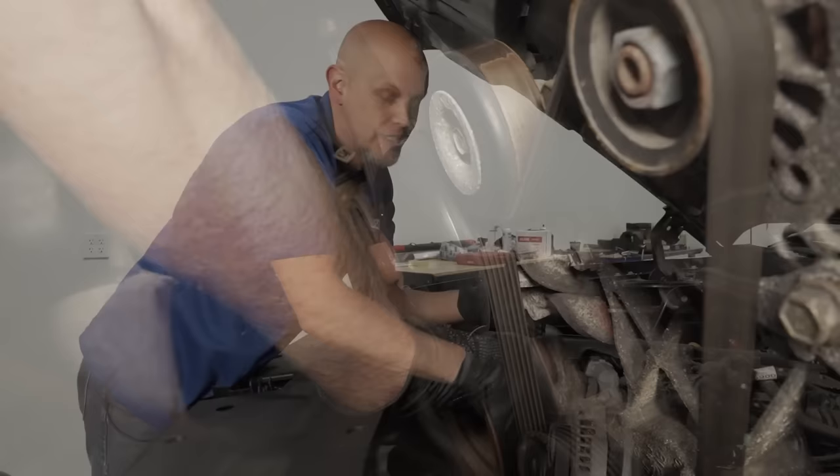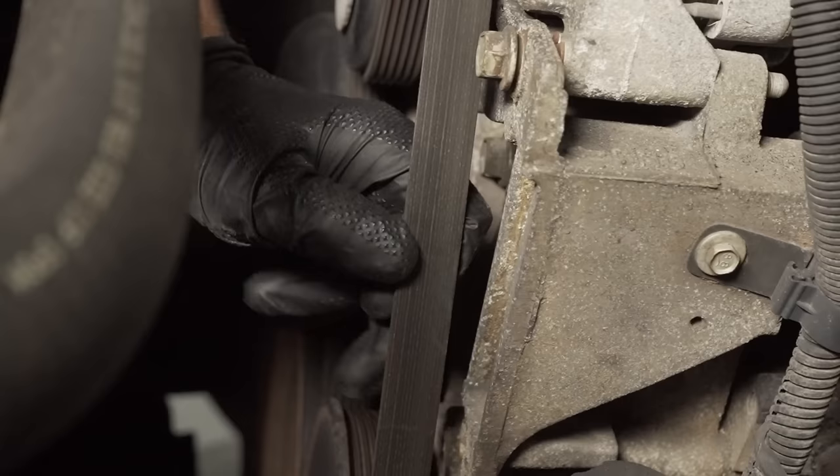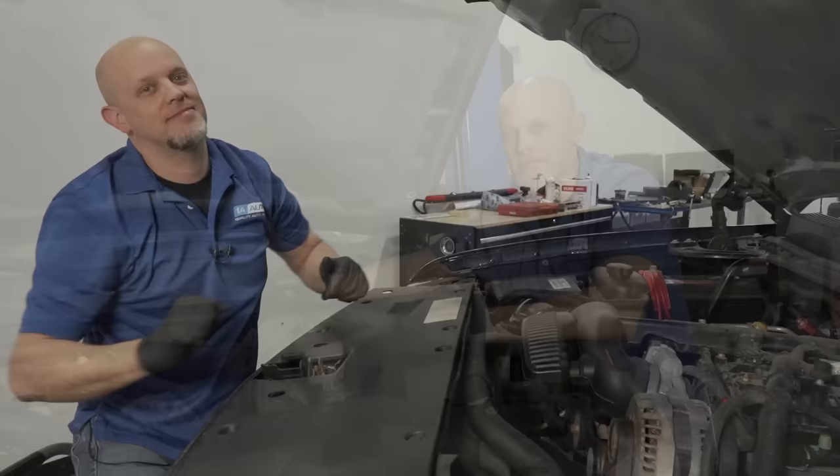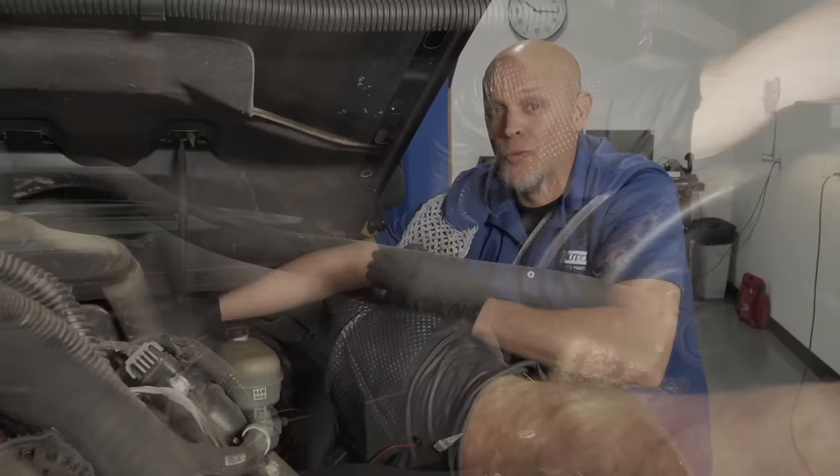Take a look at the serpentine belt. If it's cracking, it needs to be replaced. If it seems glazed, or if the vehicle's squealing when you start it up, you might need a tensioner as well. Check the ground strap — if it's green or corroded, replace it. If you can grab it and rip it, definitely replace it. A bad ground strap will cause weird electrical issues and you don't want to get stuck somewhere.